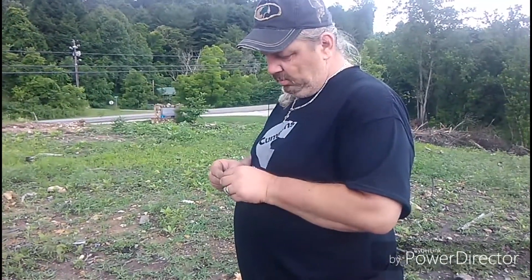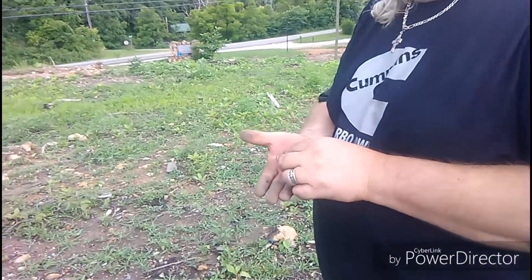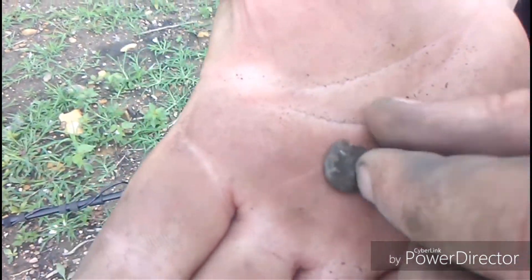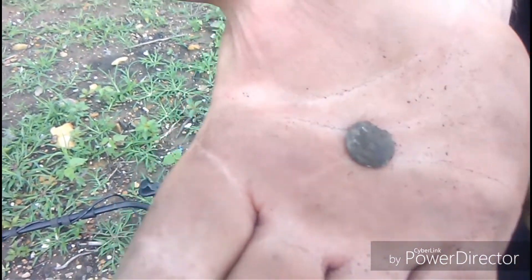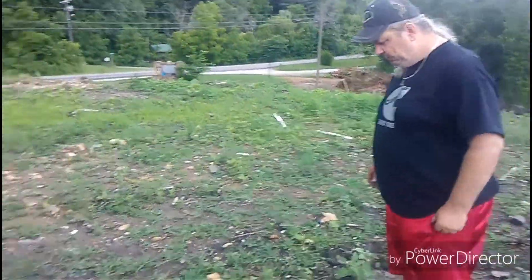My dad said he got something cool - I think he yelled out a button. That's an eagle cuff button - part of one. We found a couple of these, they're beautiful little pieces. Still got some of the gilding on it but the back's broke off. Still a nice little button. Maybe half inch deep. Gotta love it. On to the next hole.